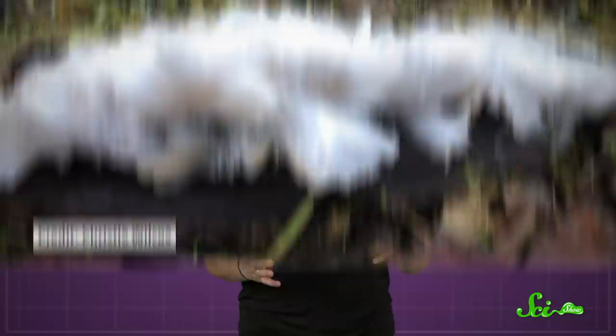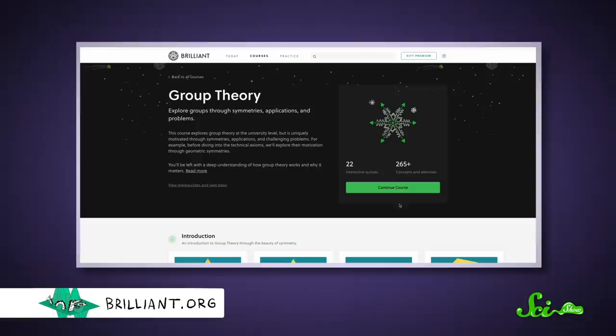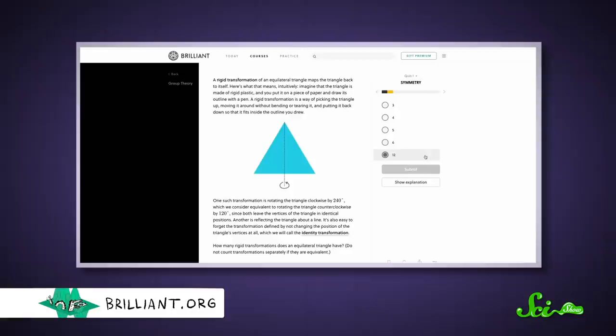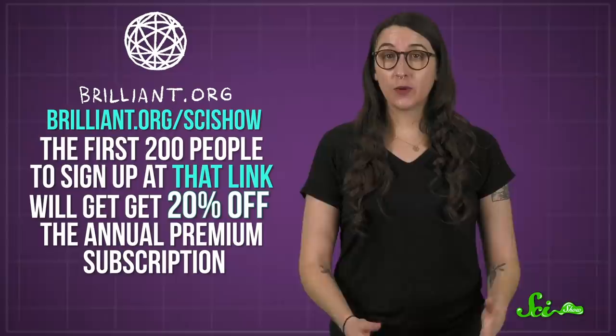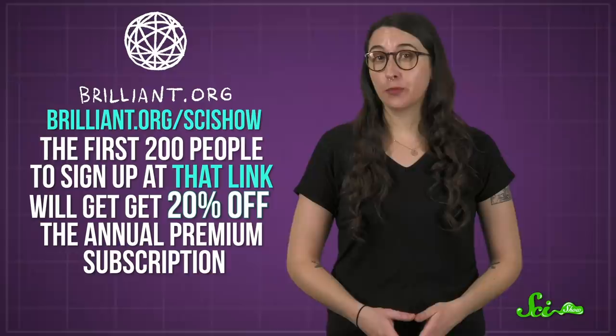Hair ice is a great example of why understanding the world takes all sorts of science knowledge. But if it's been a little while since your last math or physics class, that's something Brilliant.org can help with. Brilliant has hands-on interactive courses covering topics in science, engineering, computer science, and math. If you want to understand how snowflakes form, you can brush up on complex numbers and then dive deep into group theory. You can continue courses offline using Brilliant's iOS and Android apps. Learn more at brilliant.org/scishow — the first 200 people to sign up get 20% off an annual premium subscription. Check it out and see if Brilliant is right for you. And as always, thanks for watching SciShow.